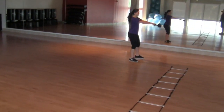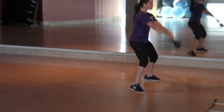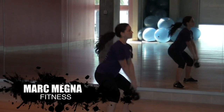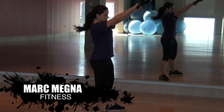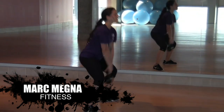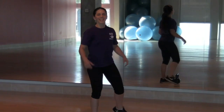Now ten swings. Good. Rest — bend your legs, put it down. Nice job. Way to go. Okay, thank you.